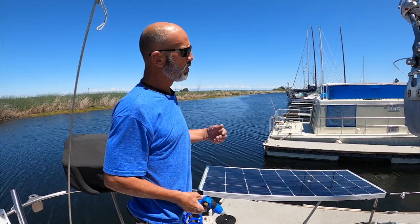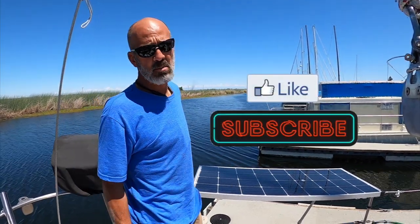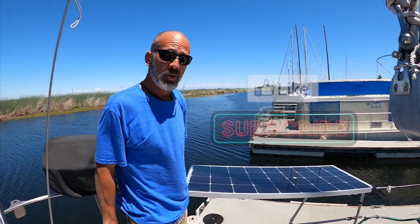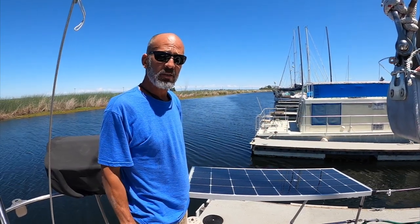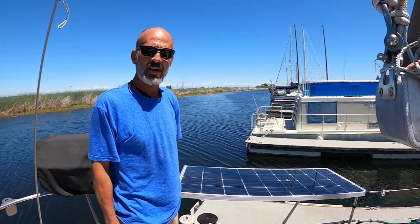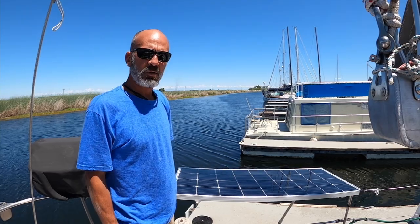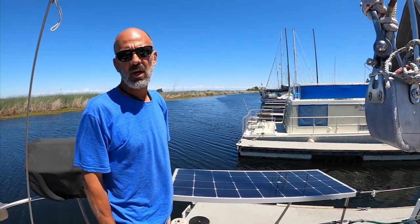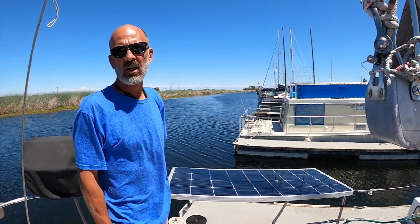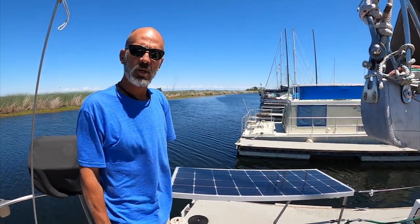Thanks for watching. As always, if you like it give it a thumbs up, and if you haven't already hit the subscribe button. If you know somebody else who might be interested in these videos, give us a shout — it helps get us out there and exposes us to a bigger audience. We're also on Instagram, we've got our website sbramelon.com, and also on Facebook — you can find us there as well.